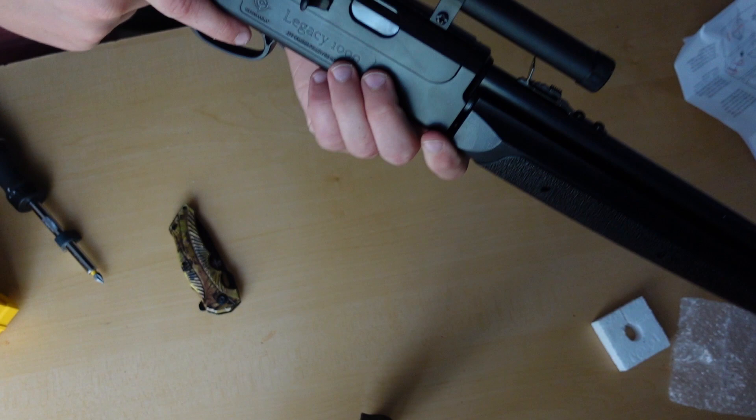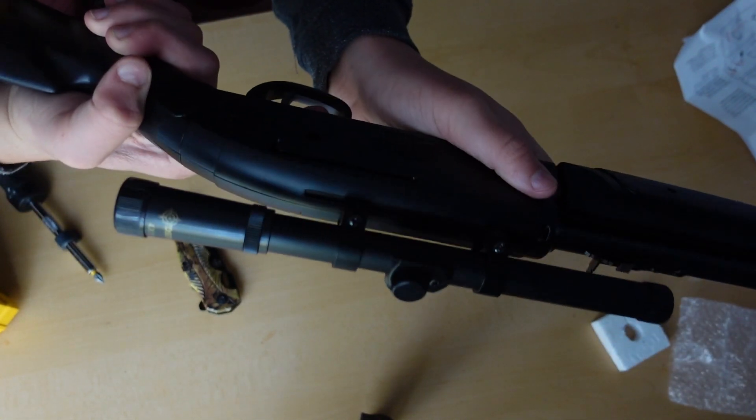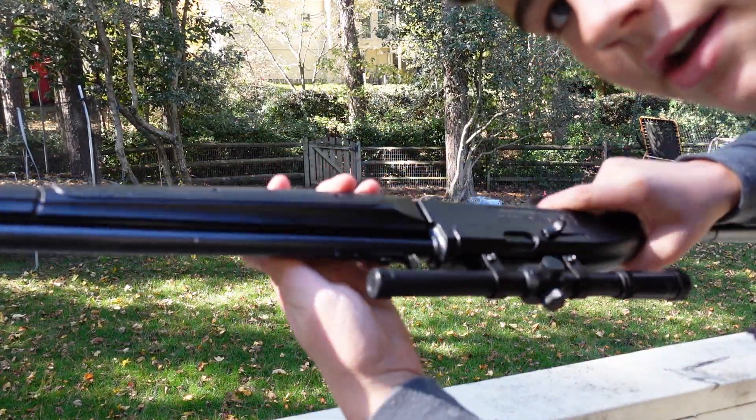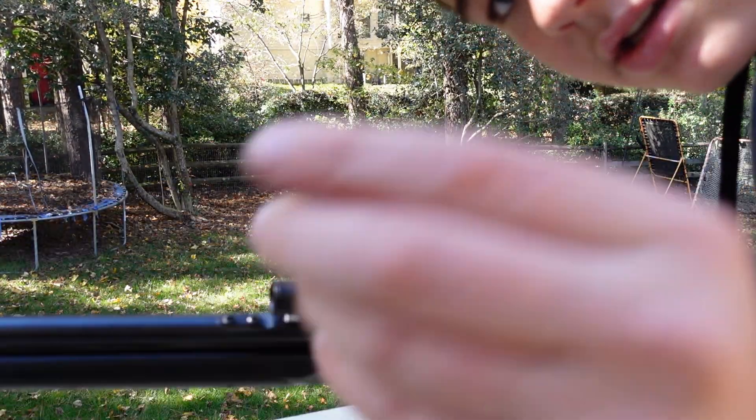So now what I'm going to do is take it to my backyard and do a couple test shots. Alright guys, I'm in my backyard now. Here's the gun. I came with these caps.